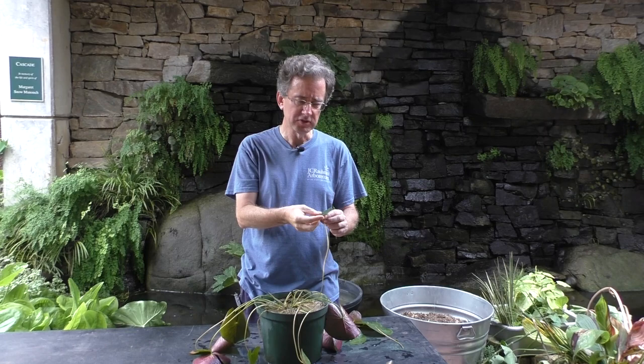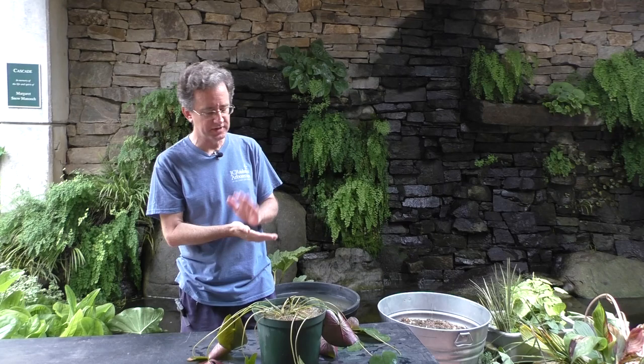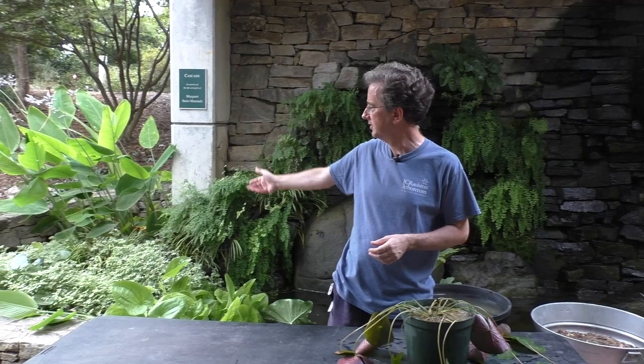Water lilies don't like it too deep. About six feet is about as deep as they can go in most cases at the absolute maximum depth. In a water garden at home, a foot is more than enough, so don't worry about putting them all that deep. They're perfectly fine. You can see we have some in the water garden over here, and that one is in a pot rather similar to this.